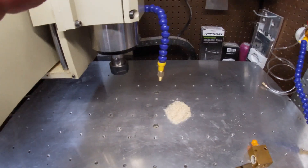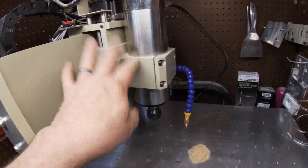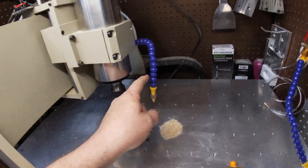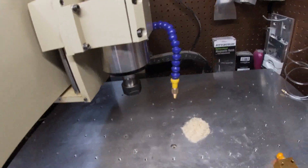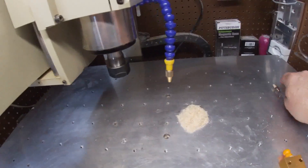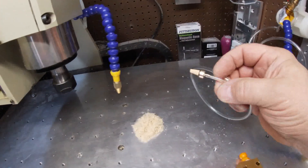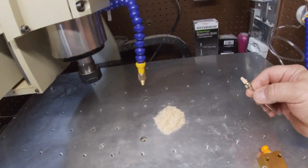Hi guys, welcome back to the channel. Another 60-40 video, but this video is not about the machine — it's about air assist. What I ran across is a lot of people have these air assist setups and we don't actually run the siphon hose for coolant mist; we just run the air.